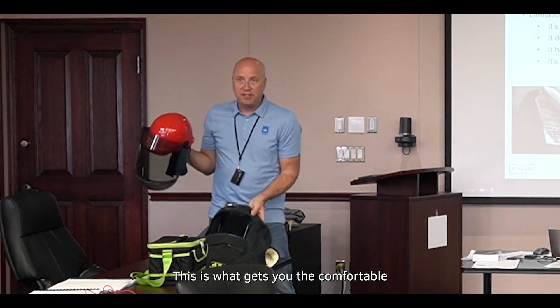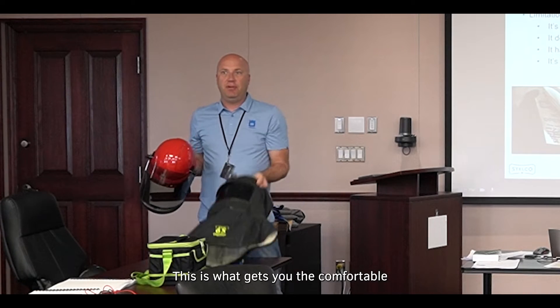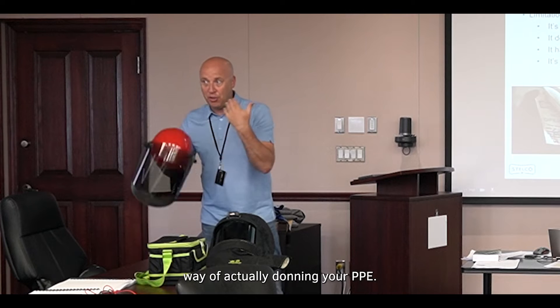This is all you need for protection. This is what gets you the comfortable and quick way of actually donning your PPE.